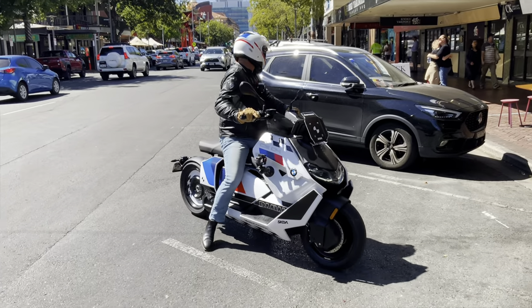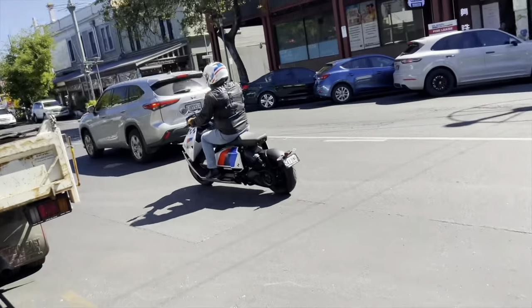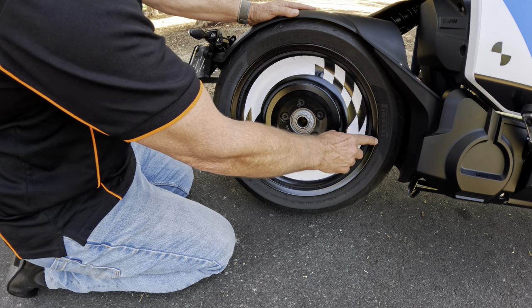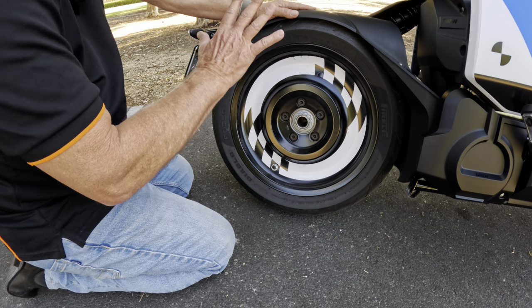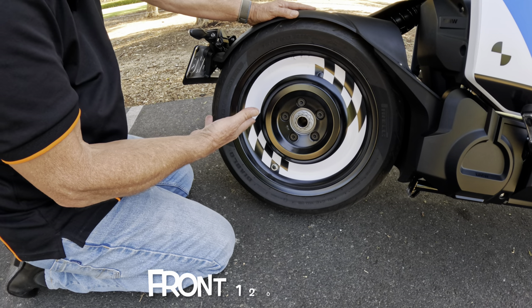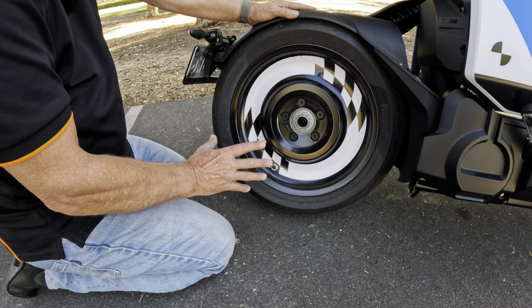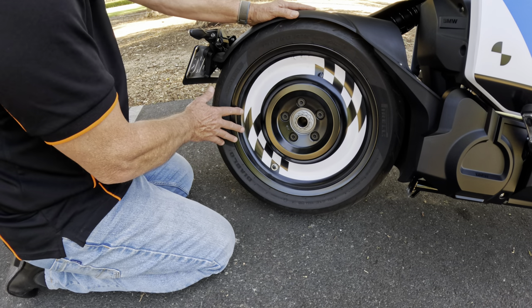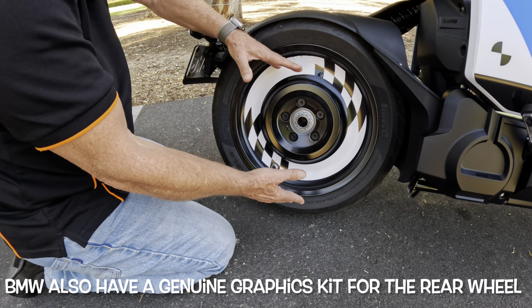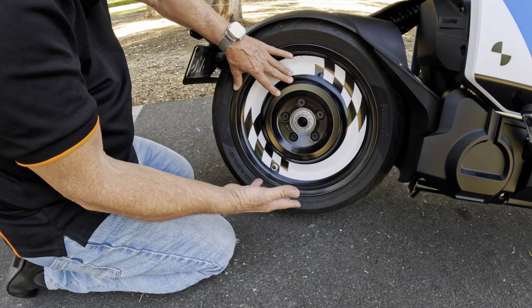Reverse is just a wonderful feature to have, and remembering it's a fairly heavy bike at 230-odd kilos — 500 pounds — you just hit that button, turn the throttle, and reverse out of pretty well any situation. The tyres, as you'd expect from BMW, are Pirelli Diablos. The rear tyre is a 160/60 R15 and the front is a 120/70-15. The Pirelli Rossos are very good, very sticky tyres. The rear rim is all alloy — it's got to be the easiest rim in the world to clean. Single-sided swing arm as we spoke about, one big nut in the centre. It took a while to get used to, but now I really like it.